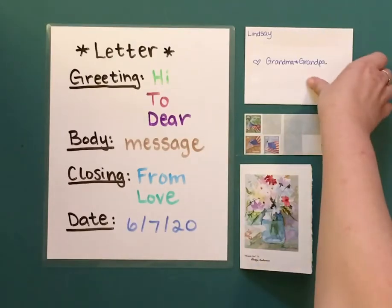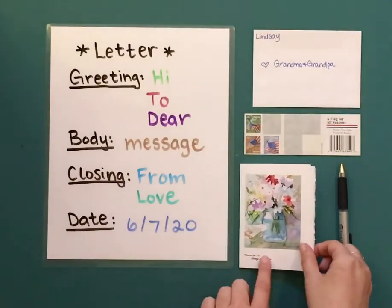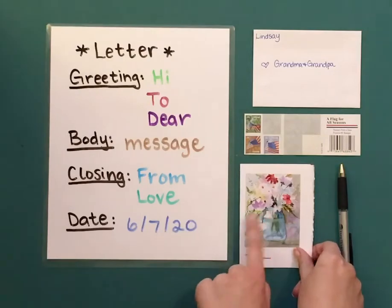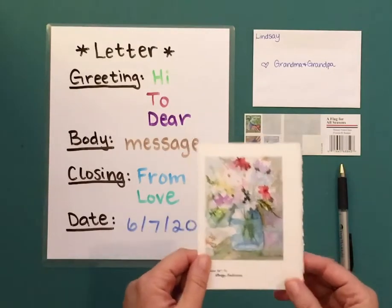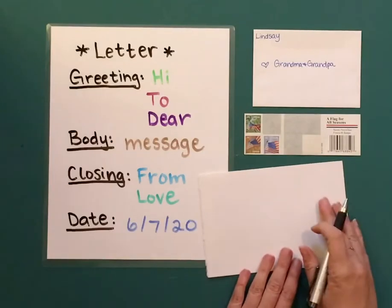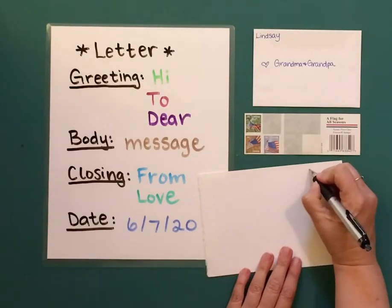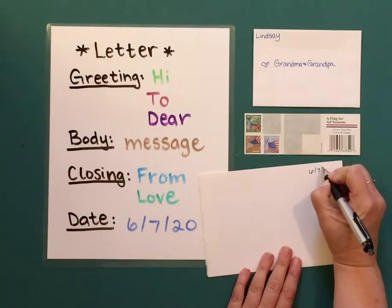I am going to write a letter to my grandma and grandpa. Here's a card for them. It has a mason jar with flowers. It's very beautiful. So I'm going to open it up and I'm going to start with my date. I'm going to put it in the upper right-hand corner: 6, 7, 20.